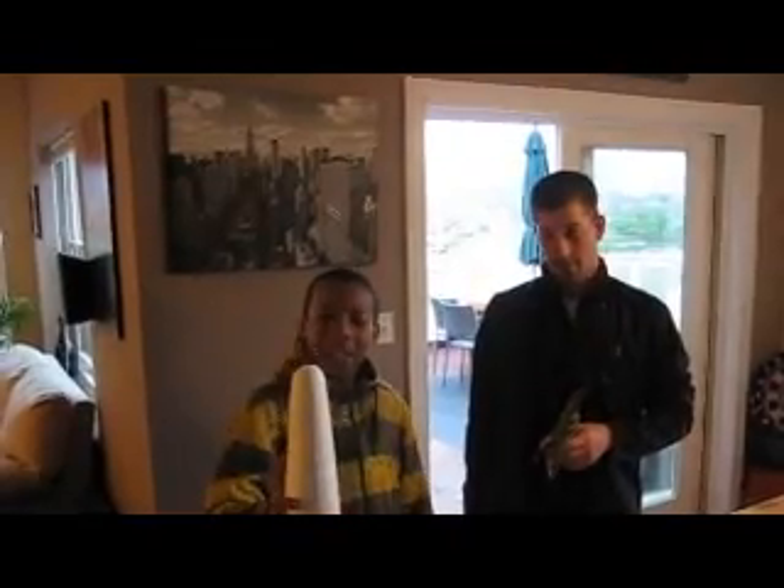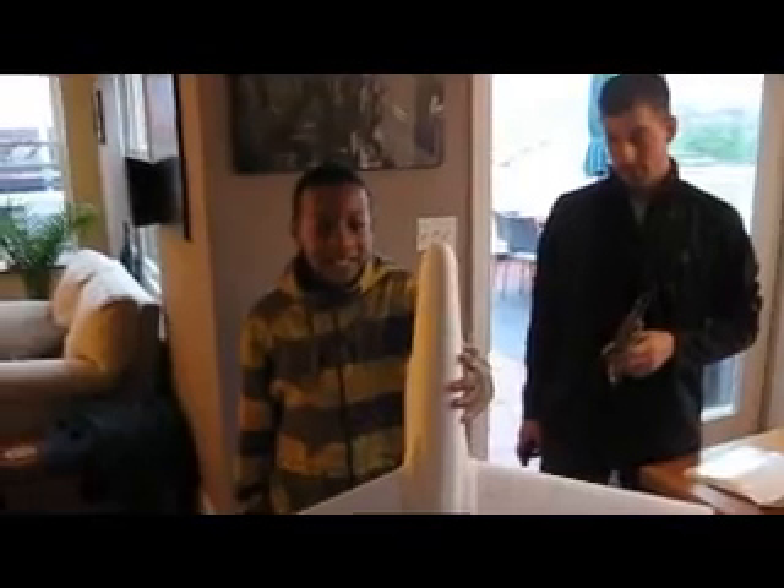Hi, my name is DeAndre and this is my big brother Andrew and we made a big plane. This is a plane that's made out of plastic.